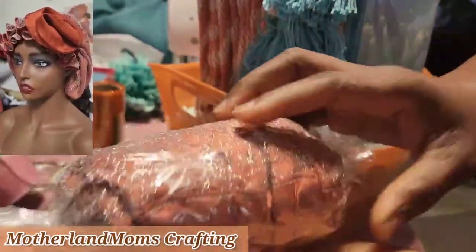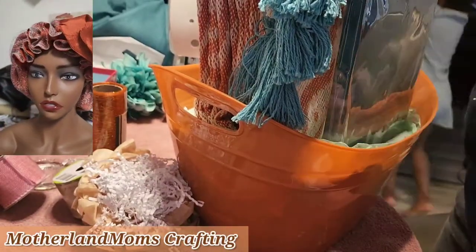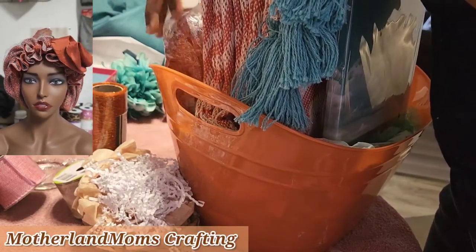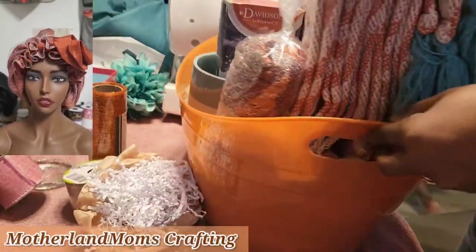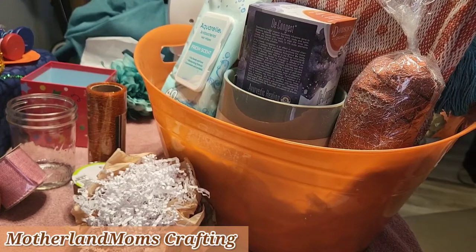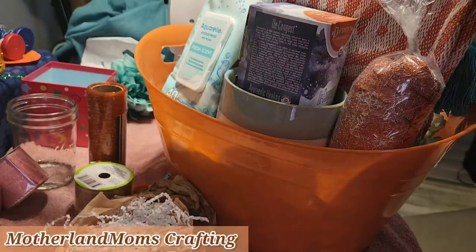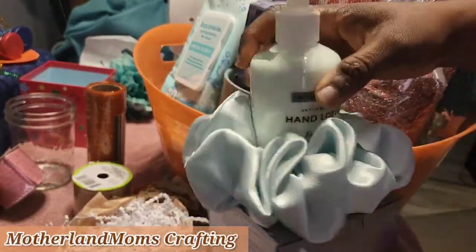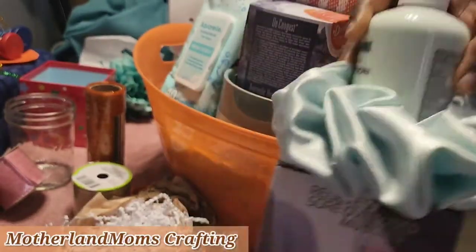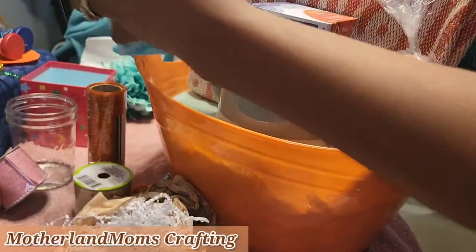I added a few other things like a handmade bonnet — those are some of the things I make to sell. It really matched the color nicely, so I thought I'd just use it in the basket. If you see the video in the corner, that's the bonnet wrapped in plastic. I also added a scrunchie that I made — those are items I sell as well.